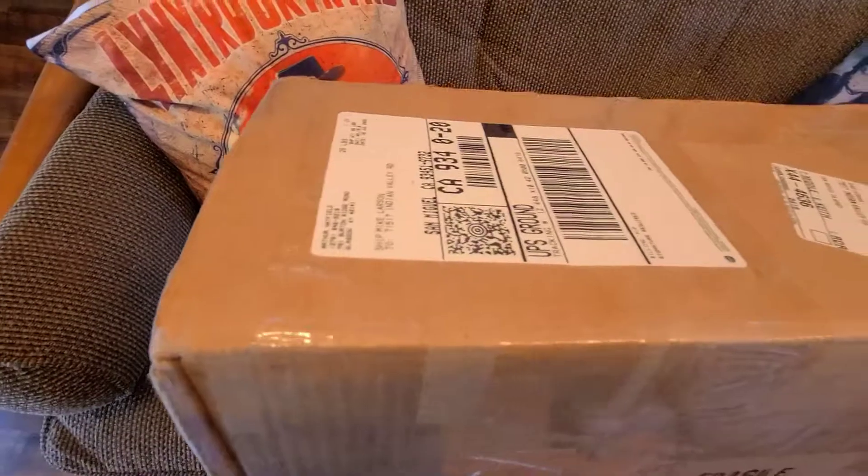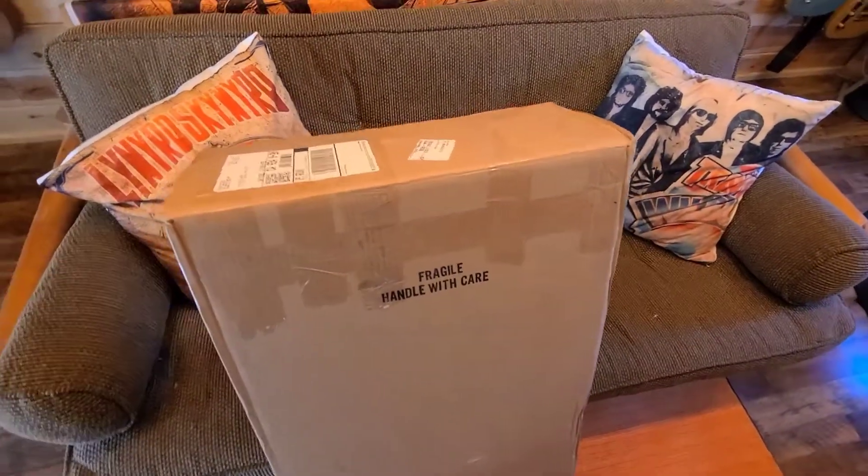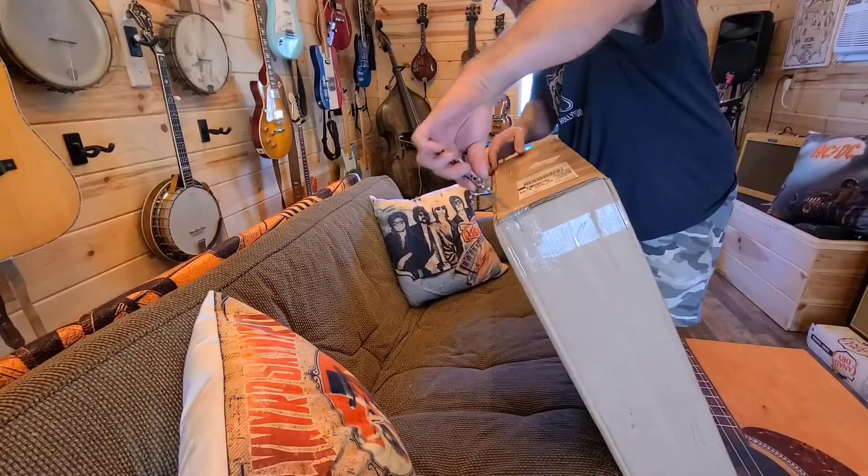There's the packaging from Arthur Hatfield. Let's see what we get — got her open. Let's see what happens.